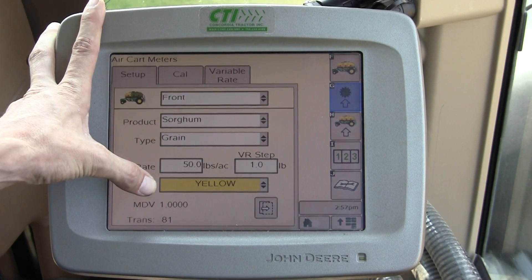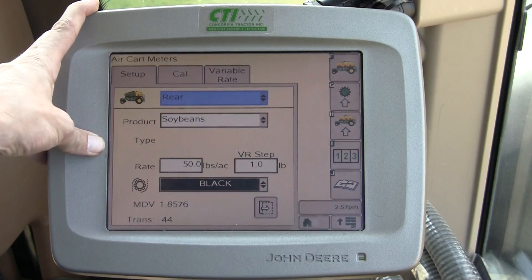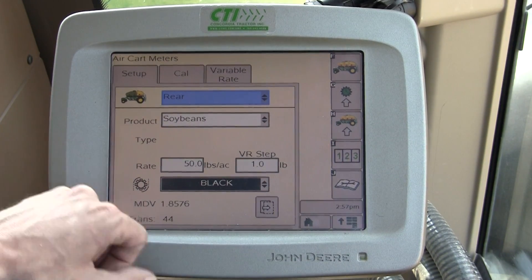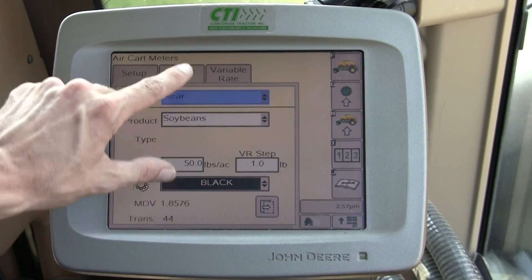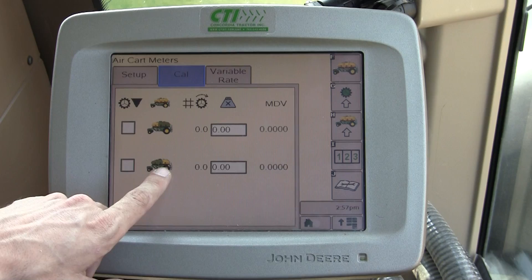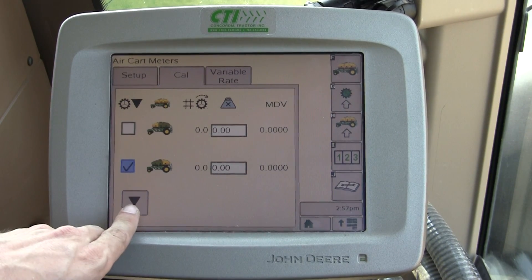Specifically, we want to verify the correct color. We're setting up our rear tank today — our product is soybeans and our meter is a black meter, so we know that's correct. We're going to continue now to the Calibrate tab and choose the rear tank using this checkbox here, then enter into our calibration.